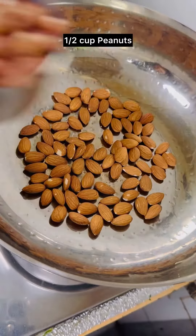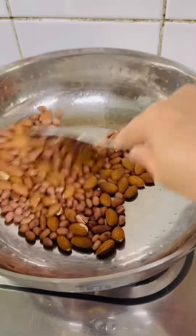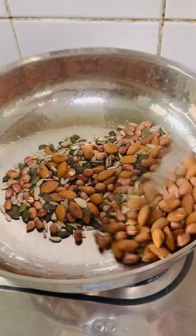While the pan is still hot, roast some almonds and peanuts on a low flame until they change color and start popping up. Once the almonds and peanuts are roasted, add the pumpkin seeds and sunflower seeds and roast them for a minute.